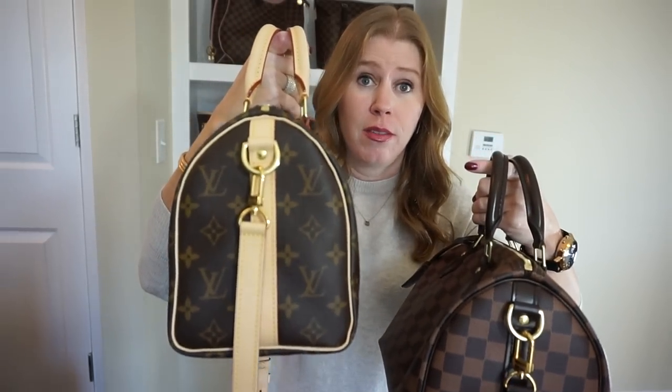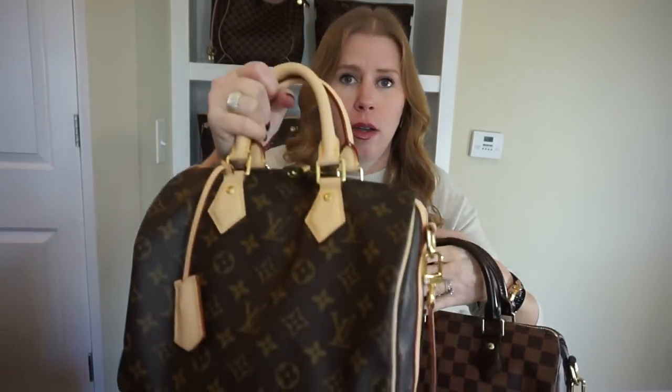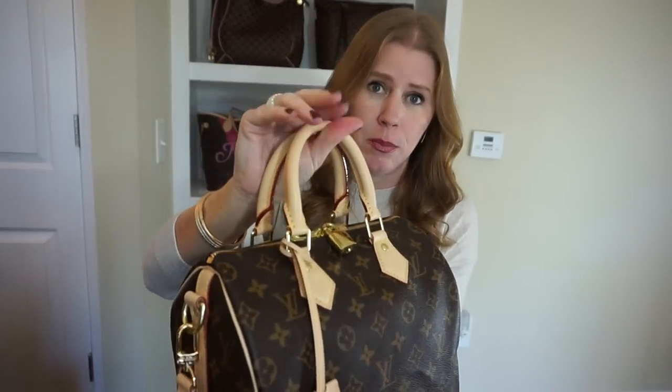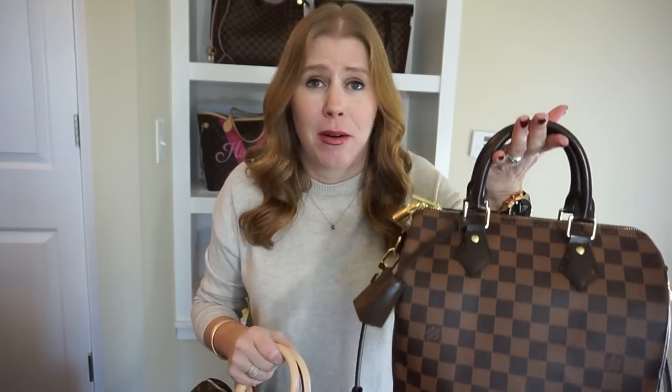The treated leather on the Damier Ebene versus the non-treated vachetta on the monogram is the key distinction. With the monogram you have to be careful in wet weather — you don't want water spots or to ruin the beautiful color before it develops a dark patina. Until it's protected, it's kind of vulnerable, whereas the Damier Ebene is completely carefree.